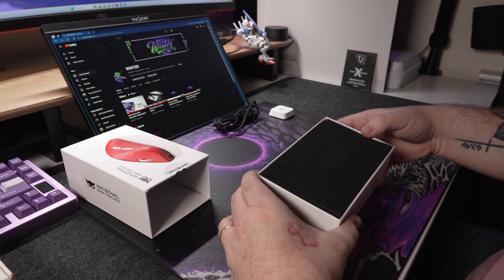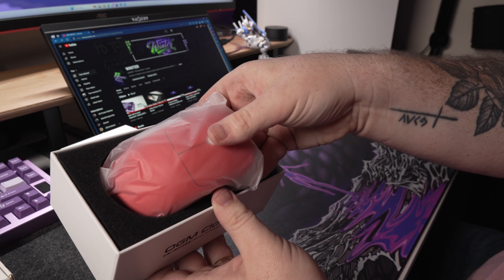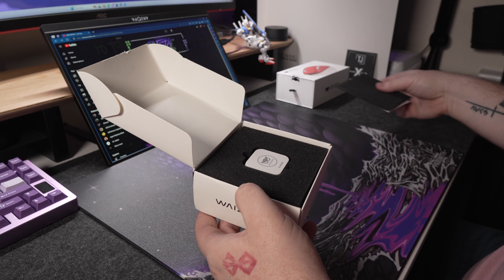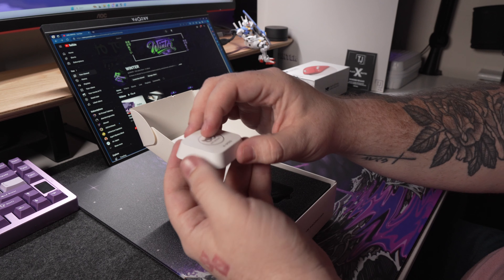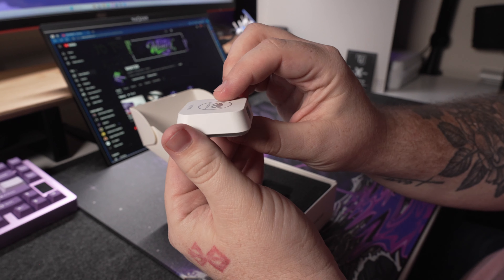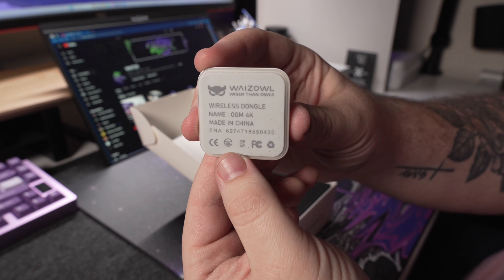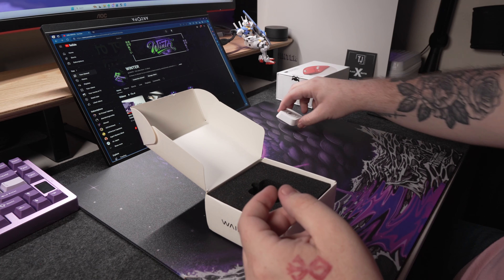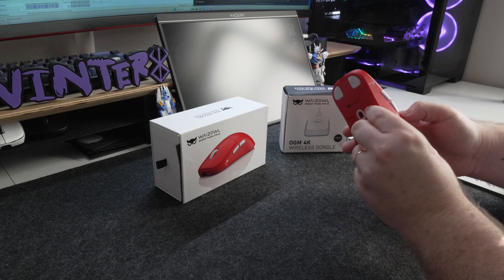The unboxing experience was really satisfying for this mouse. It comes in a solid protective box with a nice pull tab. Inside, the Cloud was securely enclosed in black foam and plastic — so no worries about a damaged mouse in shipment, it was packaged really well. Similarly, the 4K dongle comes in a standard box that's not quite as premium, but it was also packaged securely in black foam with no movement, so everything should arrive in fairly good condition.